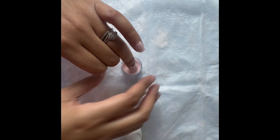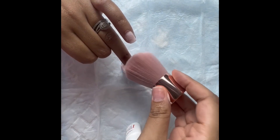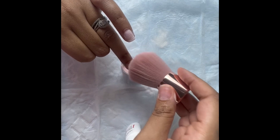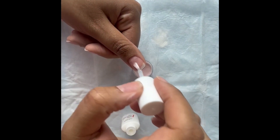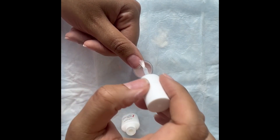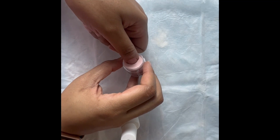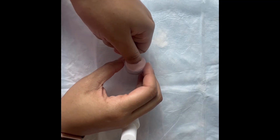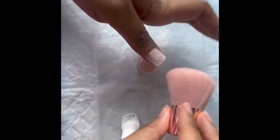Go ahead and repeat the process for all 10 of your fingers. After dipping each nail, take your brush and lightly pat the nail and clean around the nail and your finger before you add any more product. You can see here where it was a little hard to get my thumb into the dip powder without spilling it, while also making sure you covered the whole fingernail — that's what I mean when I say the jars are small.